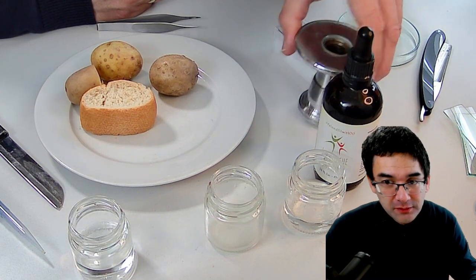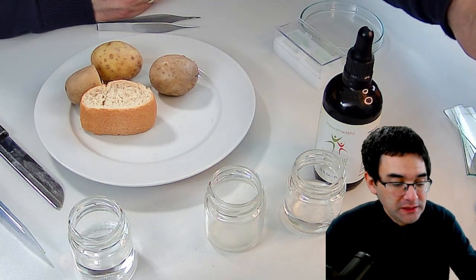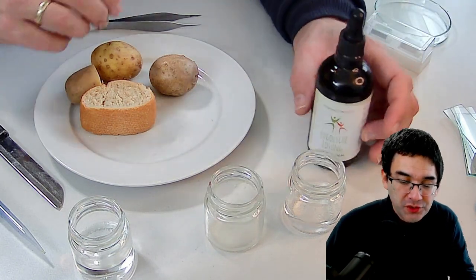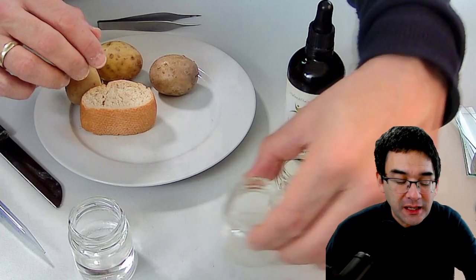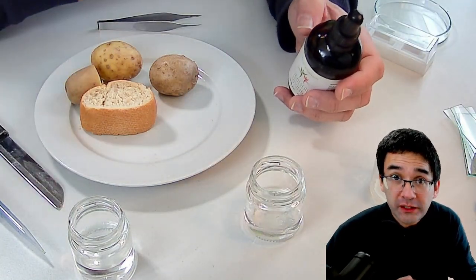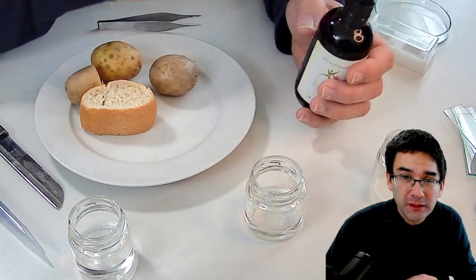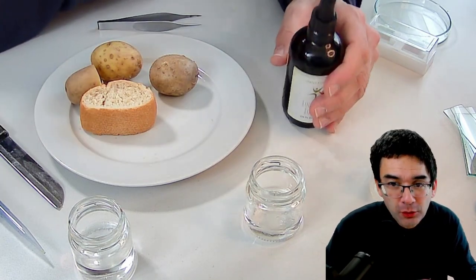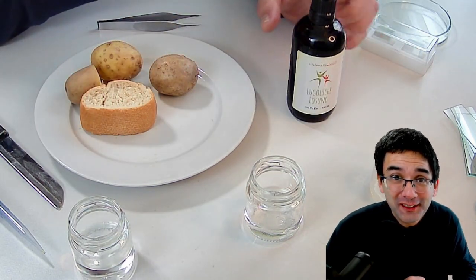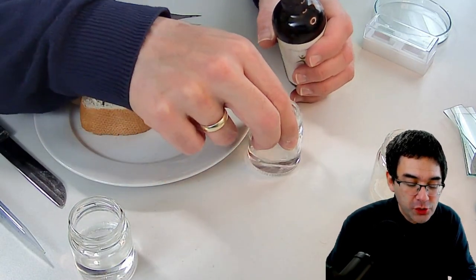This is a microtome which I'll be using later, and a very sharp knife I'll also be using later. The first thing I want to do is dilute the iodine a little bit. Iodine and starch react very strongly — so strongly that you don't even need concentrated iodine — and I'm worried about tipping over the bottle and spilling iodine all over my table. So I'm just going to dilute it with a little bit of water.